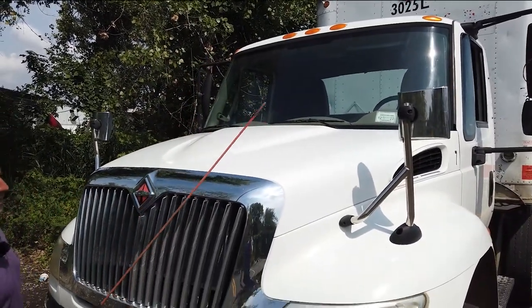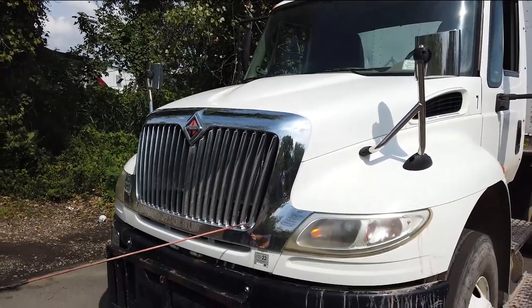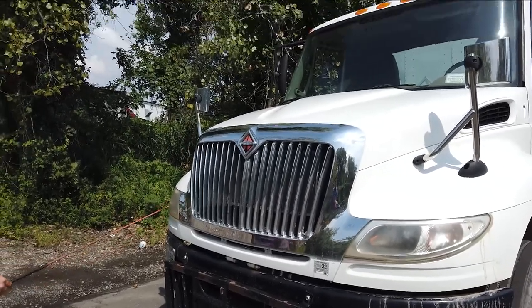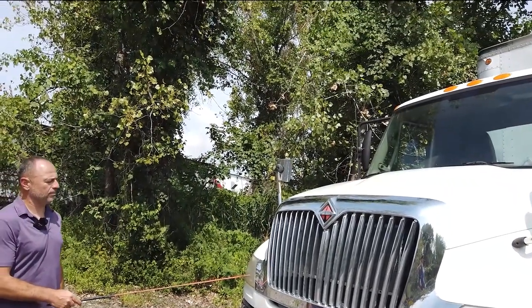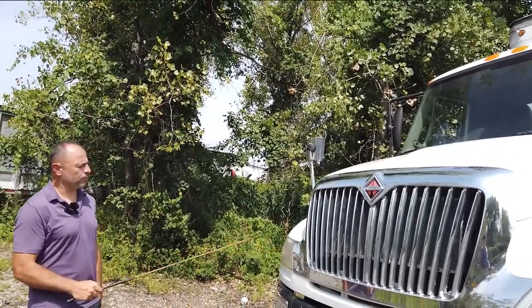Hood: locked and secure on both sides with the lock latches. Grille: properly installed to the hood with the hardware. No crack, to protect the radiator. Headlights, low and high beam: no crack, chips, or broken, clean and properly working.